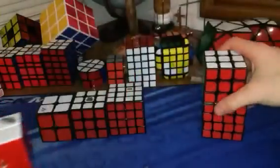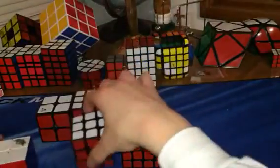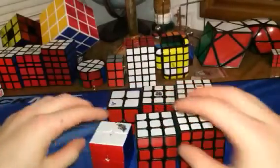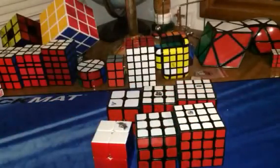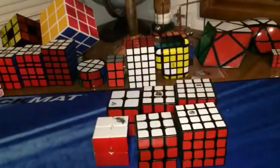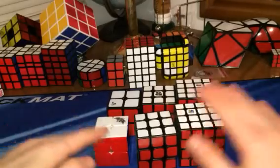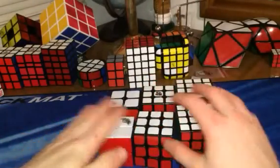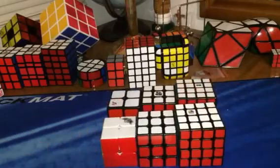But over here we have the Uxen 4x4 at $15, the YJ Guanlong which would be $4, and then this Cyclone Boys 2x2 which is about $3. So basically all three of these puzzles are less than this 4x4, and we're going to see if it really matters — the price or not — if you can still get amazing times on these cheaper cubes compared to these more expensive cubes.